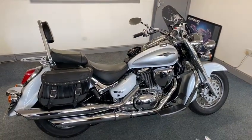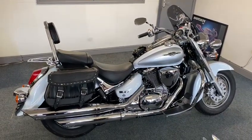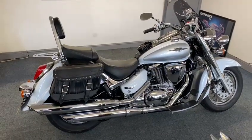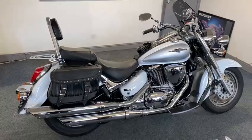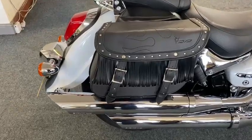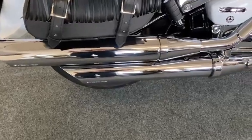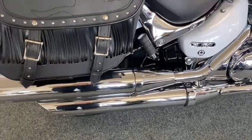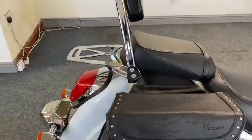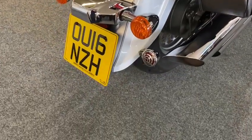Right guys, look at this Suzuki C800 Intruder - what an eyeful, where do I start! It's a beautiful color scheme, everything gorgeous. So on this side you've got your leather throw-over bags, and you can see the chrome exhausts - look at that! Whoever had this was a fanatic. It's beautiful. You've got your sissy bar and rack, and look at the paintwork - everything gorgeous. It's a 16 plate, so it's a nice late one.